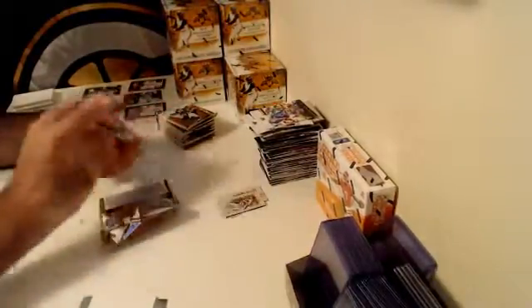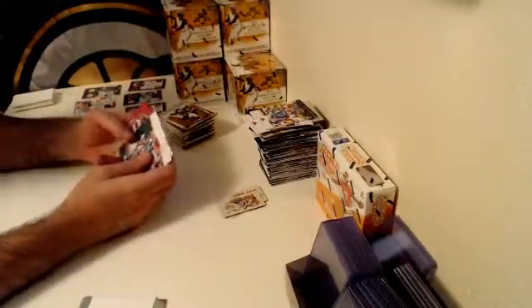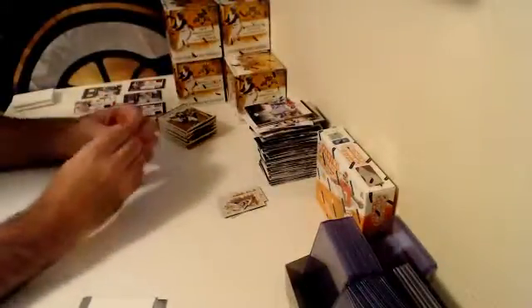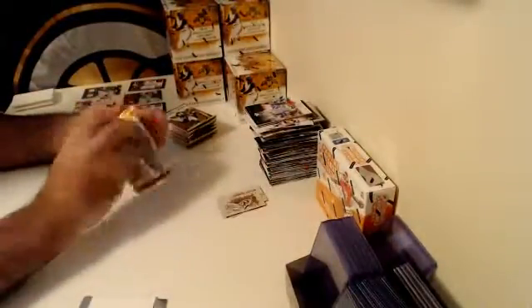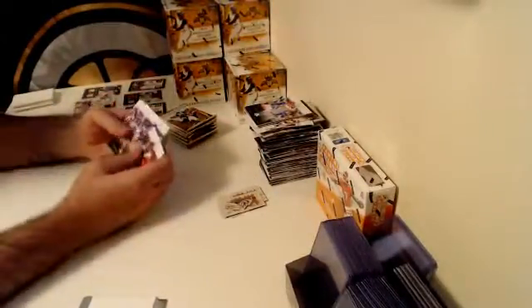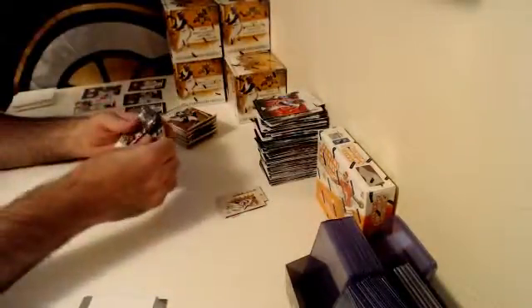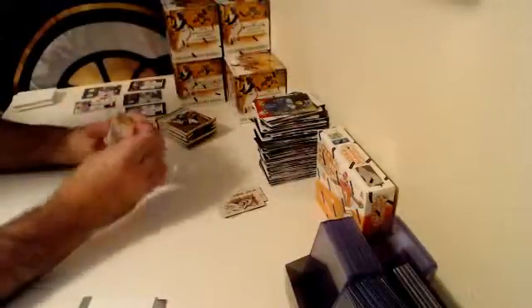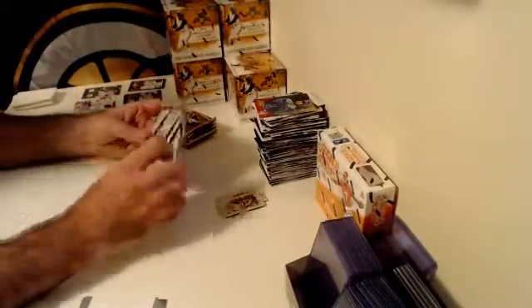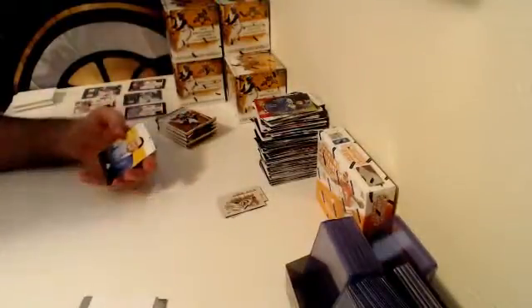When we're done with this one guys, stay tuned because we do have some more Contenders Draft coming up. Don picked up a box. We've got two other boxes left if anybody is interested — $110 shipped. Once we break it, we ship you the cards. Saves a little bit on shipping.